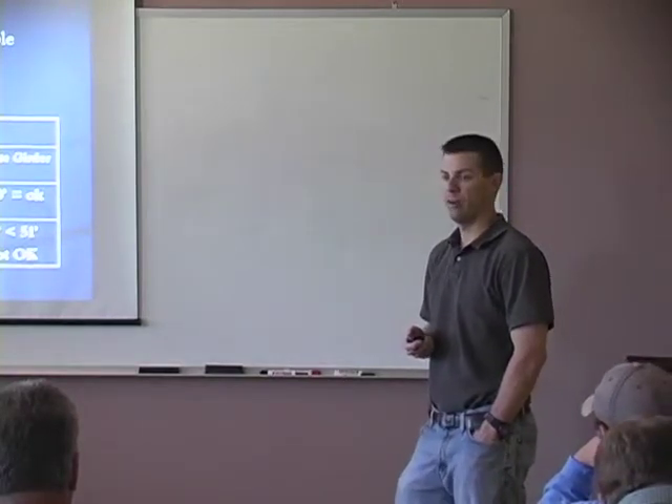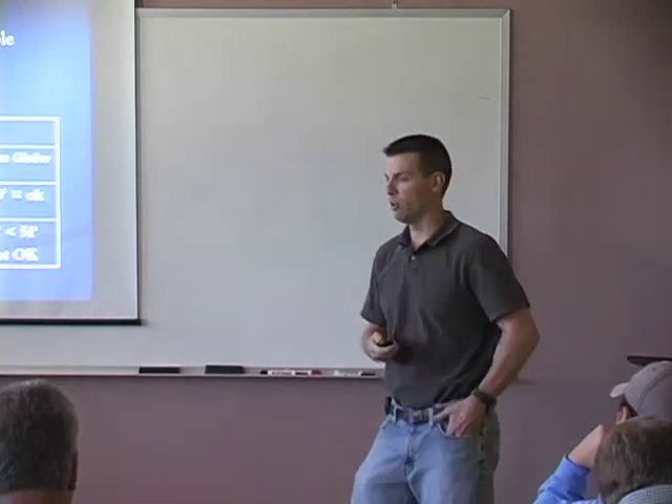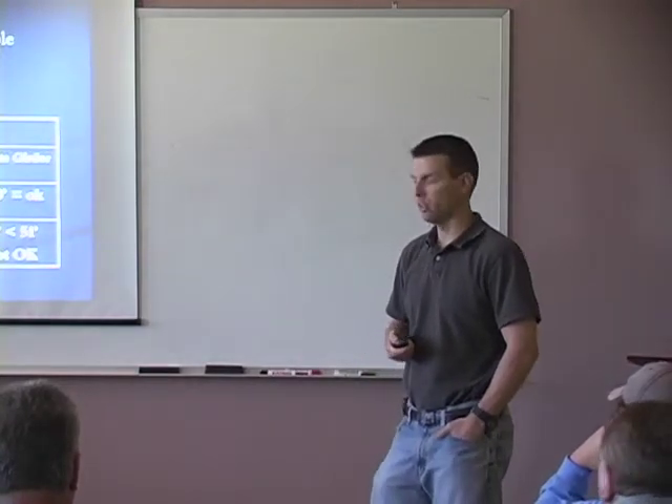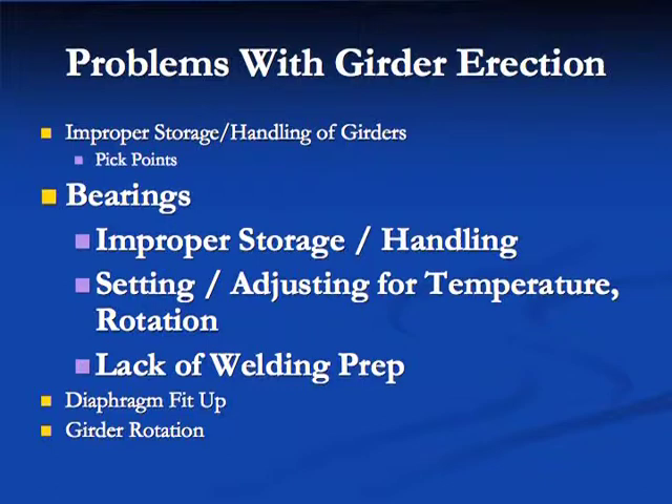Think about these requirements in advance — not at the last minute when girders are being set. Make sure they have a long enough spreader bar before the trucks arrive. On this bridge where the field splice was done on the ground, girders were picked up in pairs with spreader bars on each crane, meeting all requirements. Single-point lifting or excessive distances beyond pick points can over-stress the flange and cause damage.